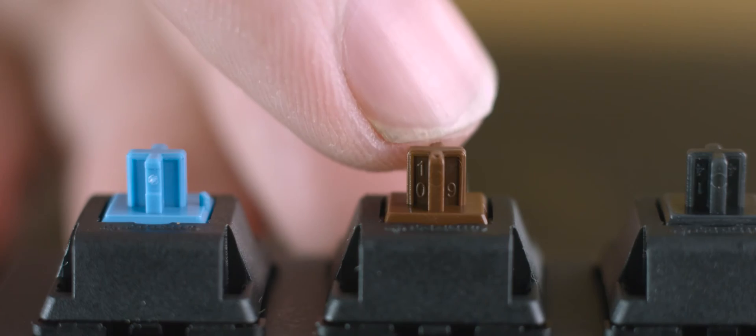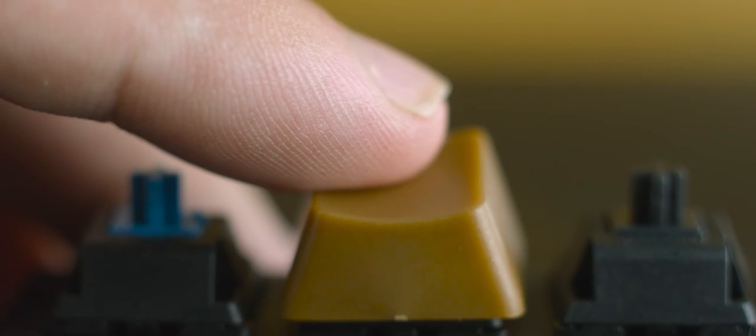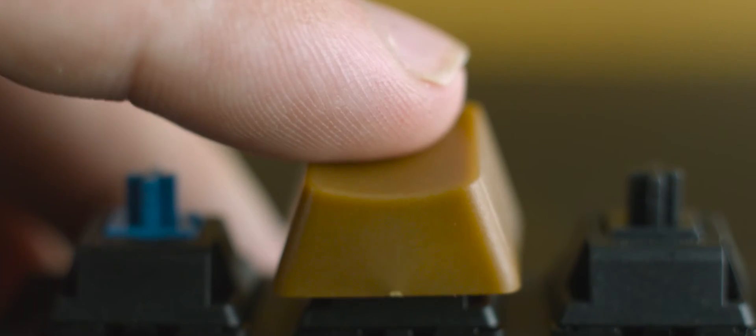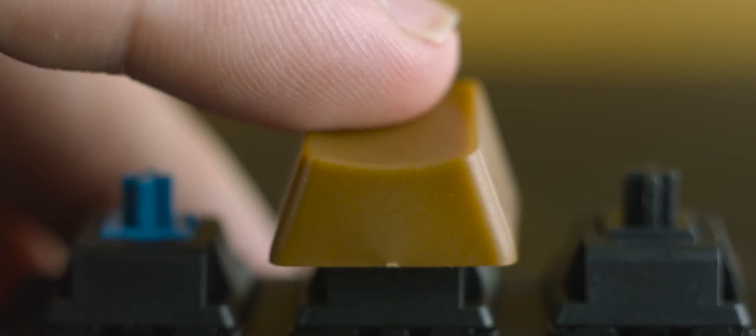The Cherry MX brown switch is one of the most popular switches and for good reason. It is a tactile switch, which means there is a small bump halfway down to provide feedback. The brown key requires 45 grams of force to actuate — the same as a red switch — but whereas the red switch requires 45 grams of force to move from top to bottom, the brown switch only needs to travel half that distance to the actuation point. The brown switch is very easy to actuate and the tactile bump is small and hard to notice, making it easy to press too hard and bottom out, but it provides the best of both linear and tactile switches. You can press keys in rapid succession with ease, which is good for gaming and typing. This is probably the best all-around switch and a safe option for mechanical keyboard newbies. They are also a very quiet switch.